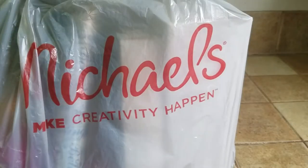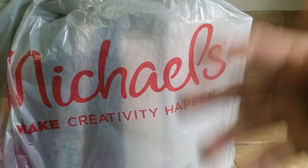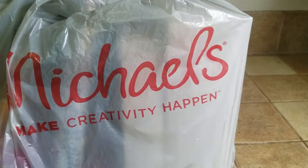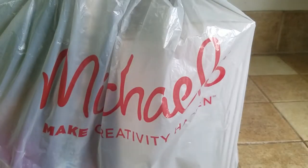Let's find out. By the way, this is not a sponsored video. Michael's had a four dollar box — or bag — that they were giving away. It caught my attention so I had to go. Here is the bag that I got. Let's see what's in it. This is not a sponsored video; I got it with my own money. I don't know if it's going to be worth it or not, so let's start.